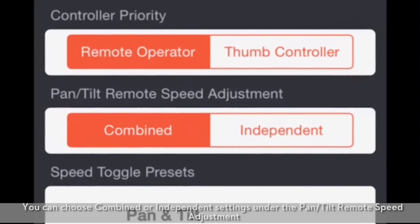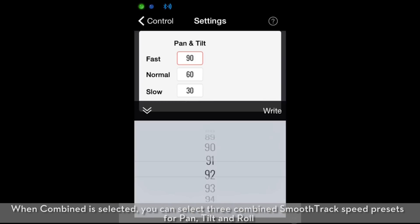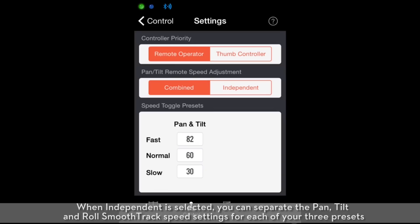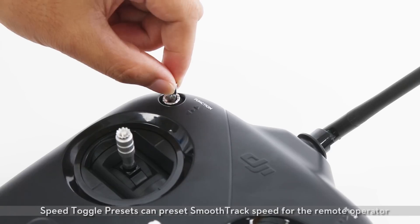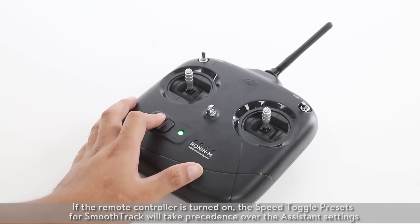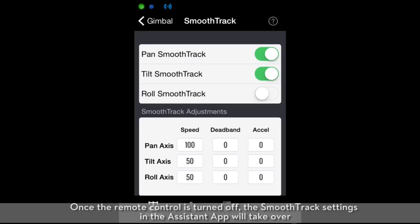You can choose combined or independent settings under the pan/tilt remote speed adjustment. When combined is selected, you can select three combined smooth track speed presets for pan, tilt, and roll. When independent is selected, you can separate the pan, tilt, and roll smooth track speed settings for each of your three presets. Speed toggle presets can preset smooth track speed for the remote operator. If the remote controller is turned on, the speed toggle presets for smooth track will take precedence over the assistant settings.